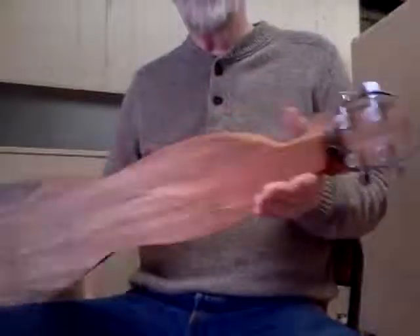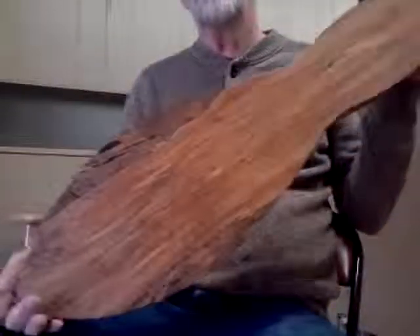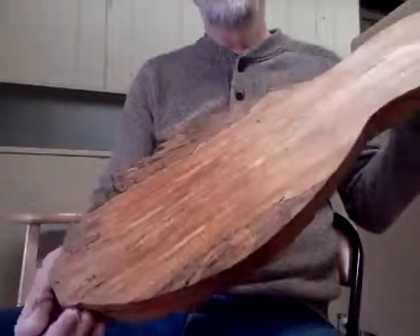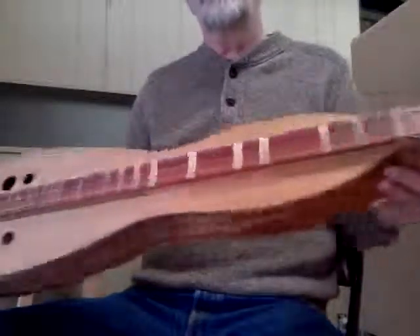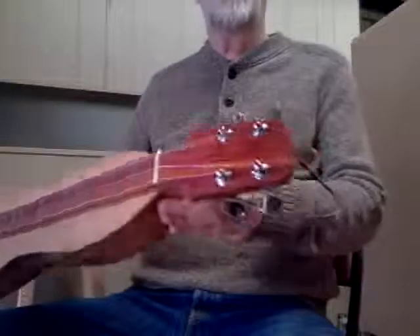Here's my new design dulcimer for 2015. This is made out of spalted maple — really nice, beautiful back to it. It's gorgeous. It's got a bloodwood fretboard and a bloodwood top on it.